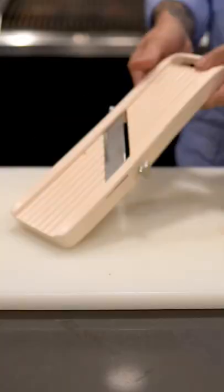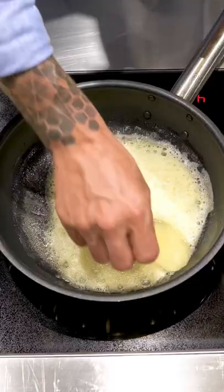Pommes Anna — make this for someone you love this Valentine's. Start by peeling and slicing your potato on a mandolin, then chop up a few sprigs of thyme nice and thin.